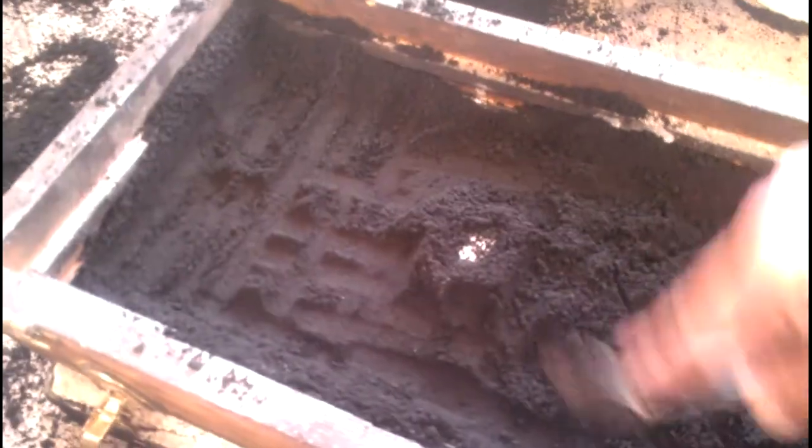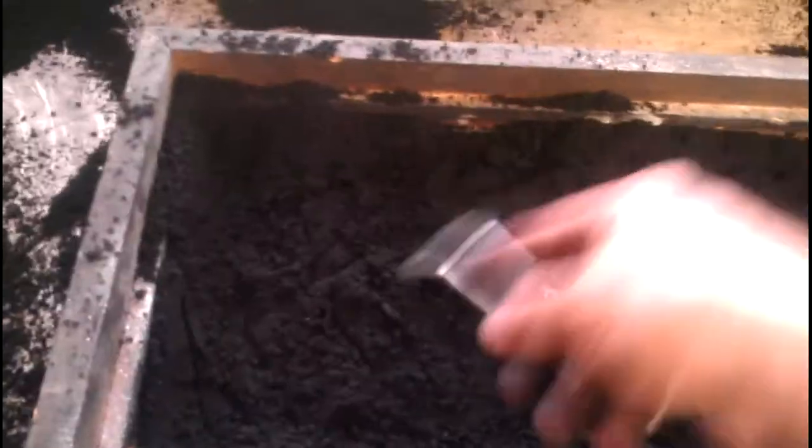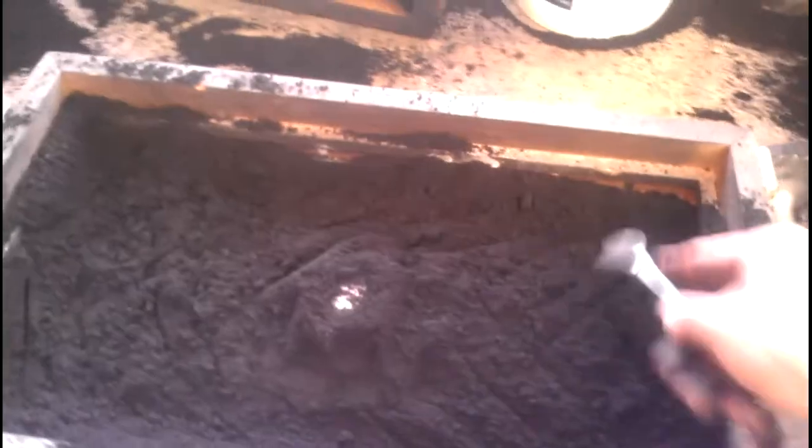Okay, tamped that down real good. You can see where it's kind of smooth right there — that's not necessarily great for getting another layer to bond. So we're going to score this up just a little bit with the spoon, and that'll give our next layer of sand something to bind into. Now this time we can pretty much fill the whole thing up.